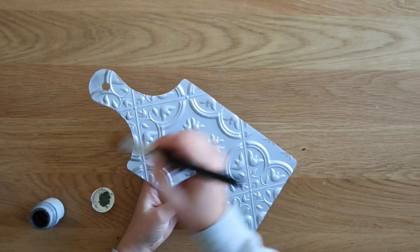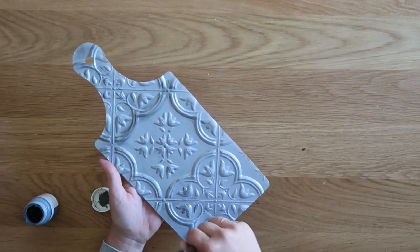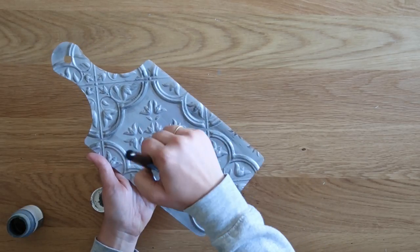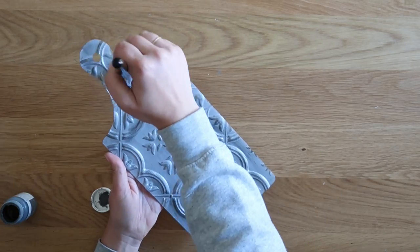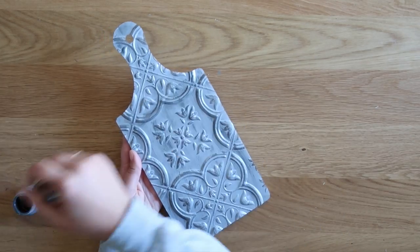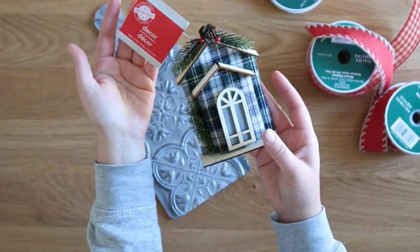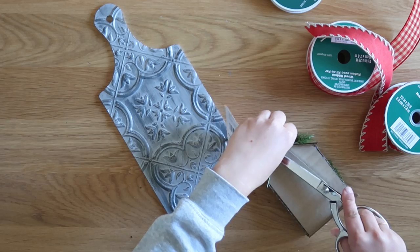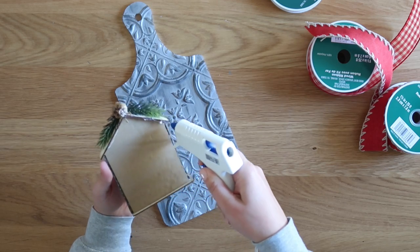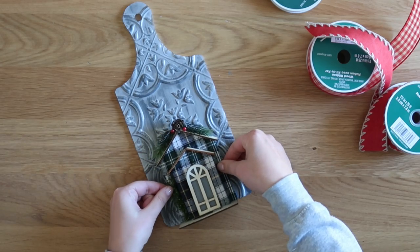I came back with my Waverly chalk paint in the color elephant and a very dry brush — it actually worked out well because this paint is old and starting to dry out, which makes the dry brush technique really easy. The important thing is to paint in only one direction, up and down or side to side, and really focus on getting those raised parts weathered. Then I grabbed a little holiday house ornament from the ornament section at Dollar Tree and hot glued it centered at the bottom of my cutting board. The nice thing is that with the ornament on the front, the cutting board will now stand up straight on its own.